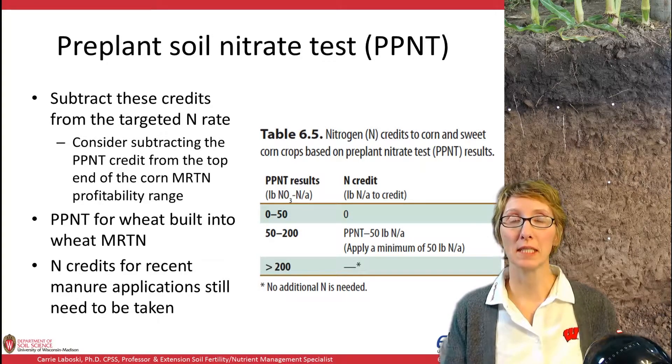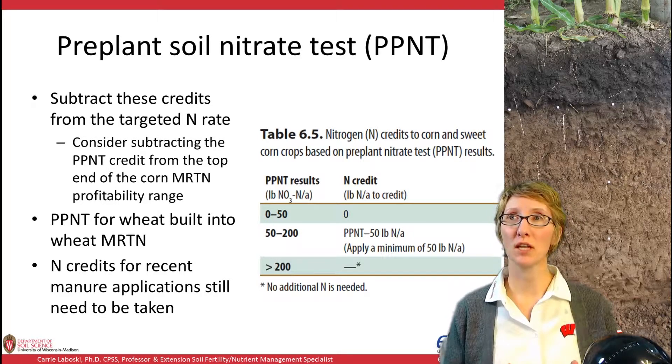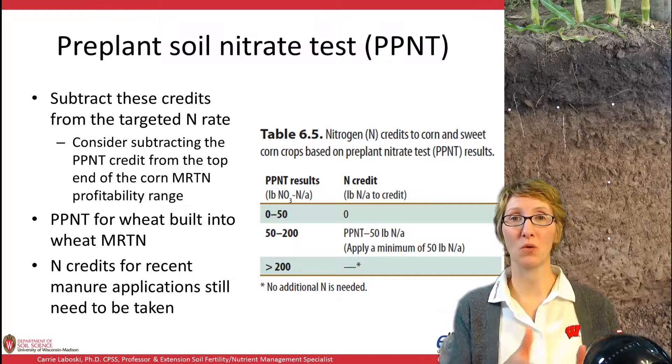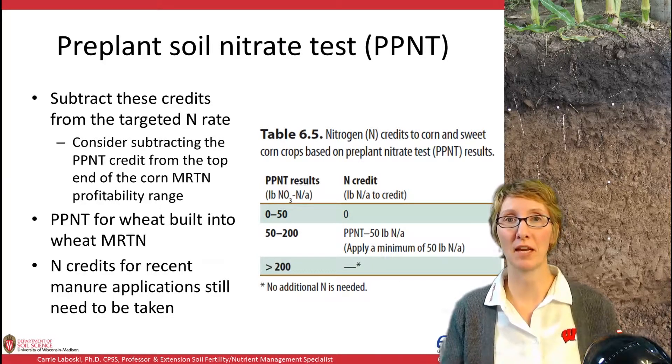For wheat, the interpretation of the PPNT is built into our MRTN N rate guidelines as discussed in the previous video. When we have nitrogen credits for recent manure applications, those still need to be taken. So if there was a fall manure application or an earlier spring application, you still need to take that N credit, as the PPNT doesn't do a particularly good job of picking that up.